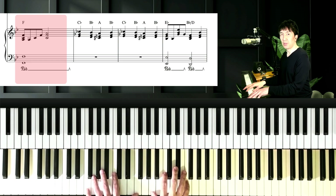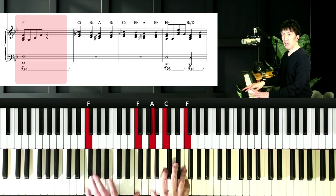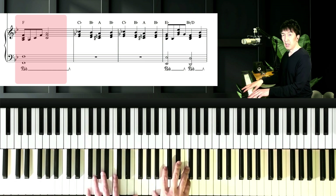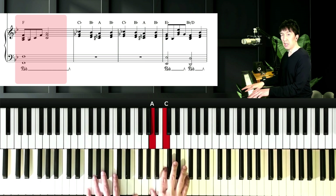And next chord is F major. Left hand is F, and right hand is A, C, and F.